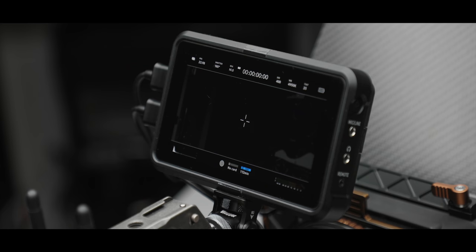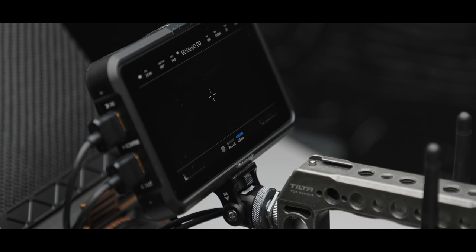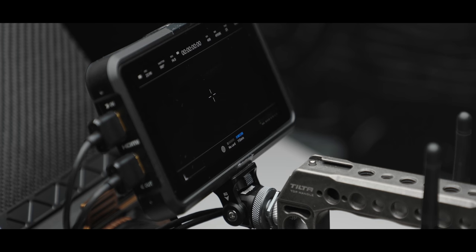I'm using the Ninja V as my monitor right now. It's an excellent monitor, although I probably wouldn't recommend buying one new specifically for a 6K, because it's also a recorder and you don't necessarily need that with this camera. But it's what I had, and the quality is excellent. I attached it to the front of the handle so the rig isn't tall — I really want to keep this camera wide rather than tall.